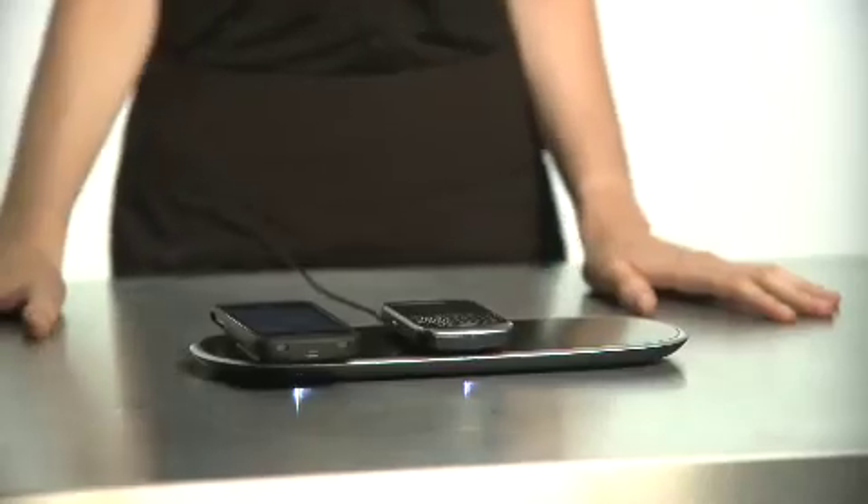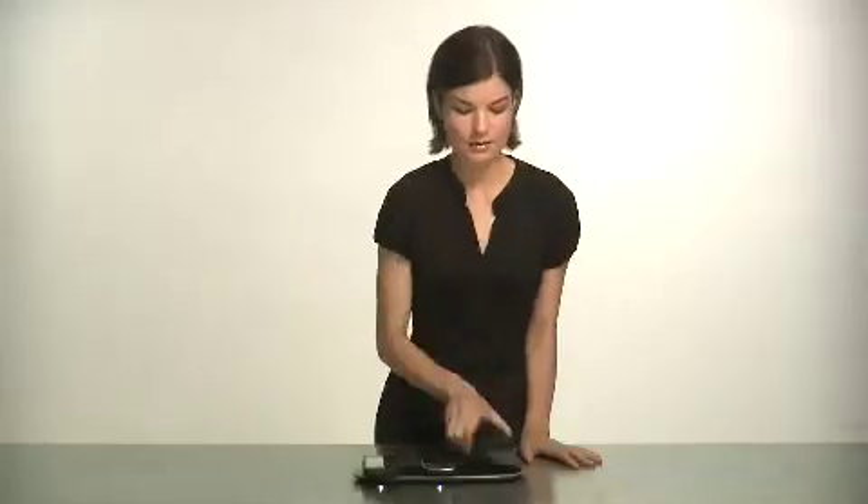Light and sound let you know charging is activated. Plus there's a magnetic pull that draws the device in to begin charging. PowerMAT is smart and fast — when a device is fully charged it stops delivering power to that device and only that device, and it charges as fast as the charger that comes with your device.